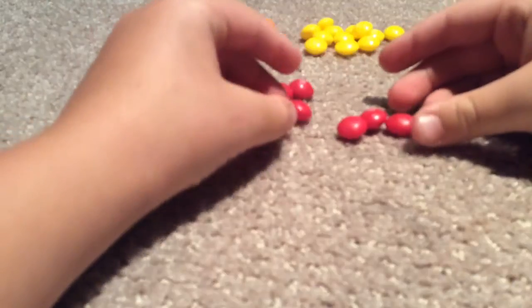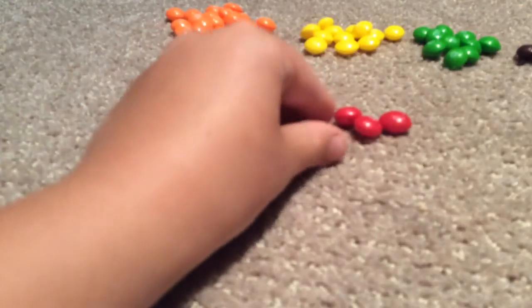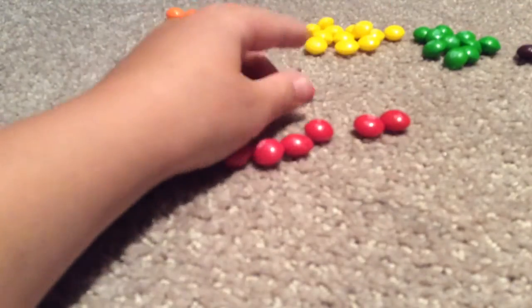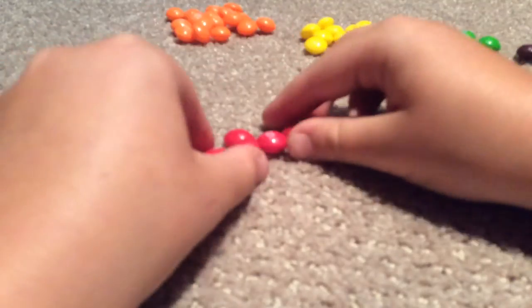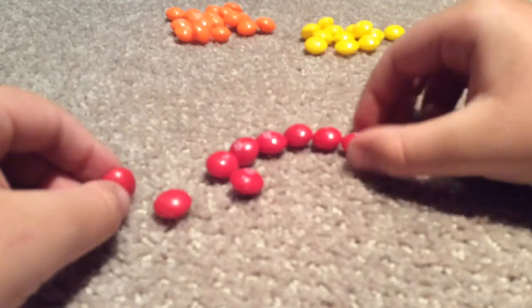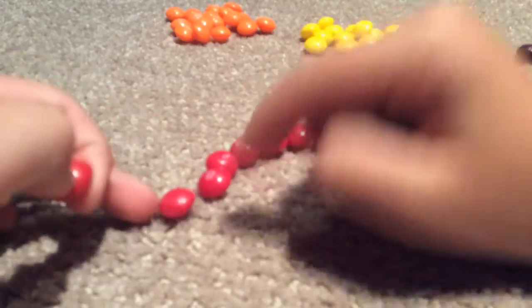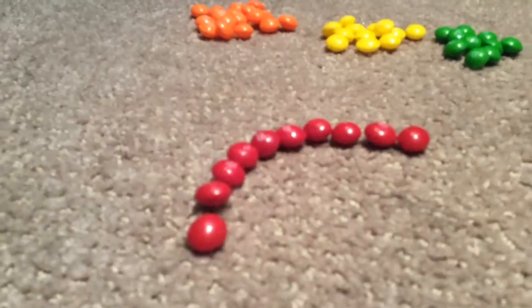Let's start with the red. We got our red done.